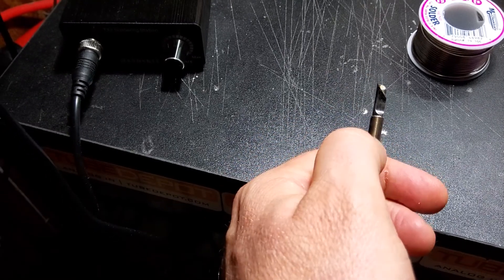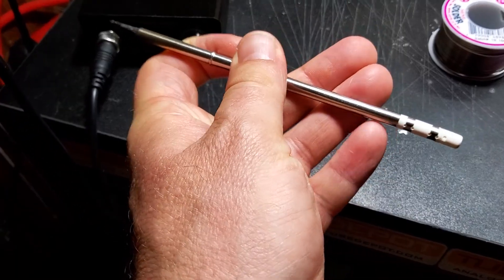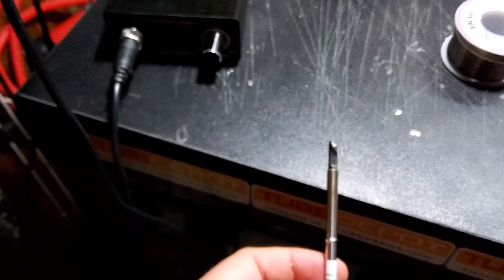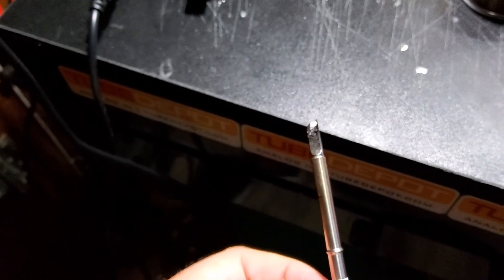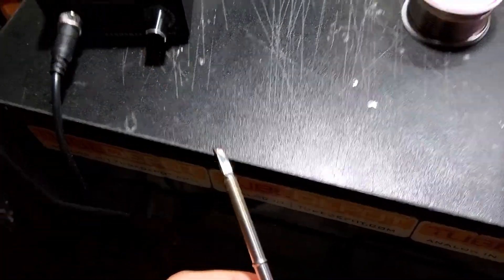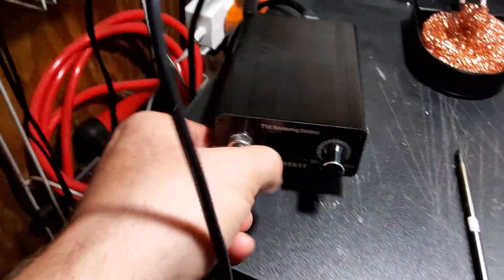The tip has a thermal sensor in it. What that does is extend the life of your tip — it's not just going to sit there in the holder burning up while you're preparing your soldering job.